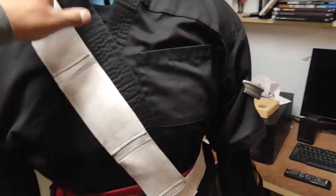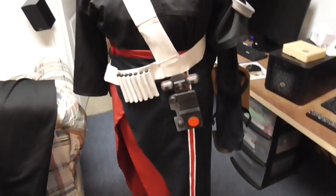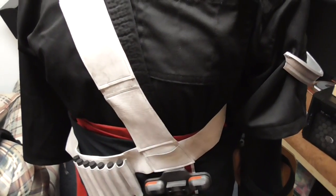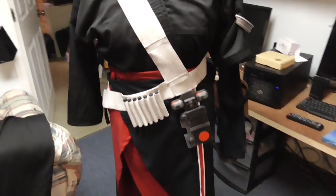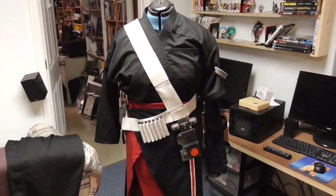Also, because my mannequin is a female mannequin, it is slightly off from my body, so this is a little bit short — I wish I'd made this piece a little bit longer. But otherwise I think it turned out really excellent and was relatively easy to do.